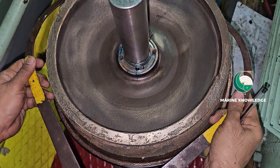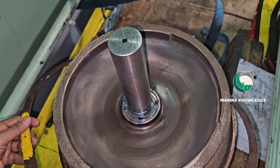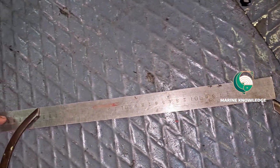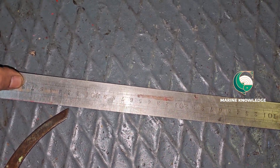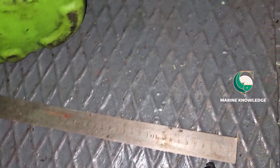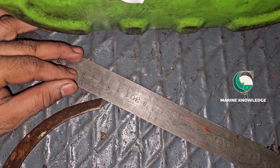First, what you need to measure is the outer side of the casing — that is the outside diameter of the impeller. This is how you measure the outside diameter of the impeller. Once you take the diameter, measure it with a scale and write it on paper. Record that data. So first, take the clearance of the outside diameter of the impeller.